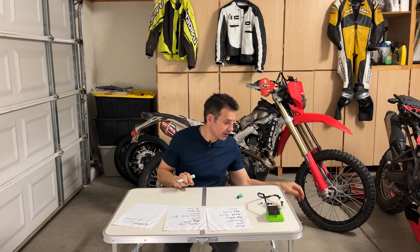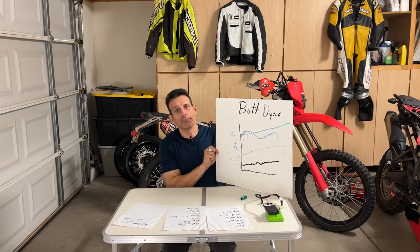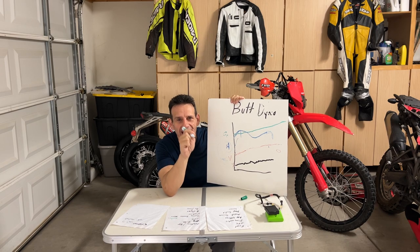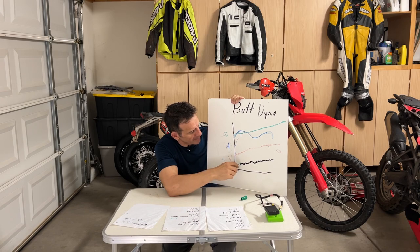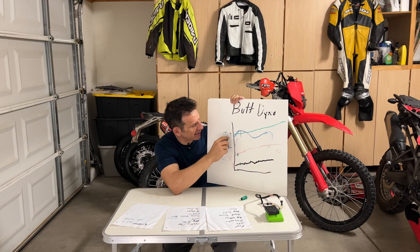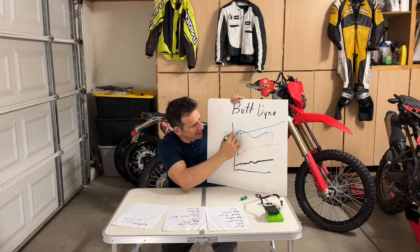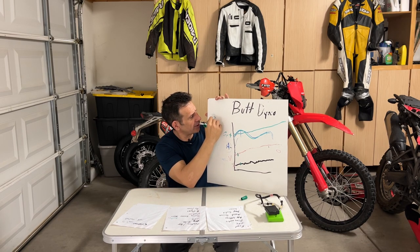That's right — the tried and true butt dyno. The butt dyno does not lie. That's what we're really here for. How does it feel? If this is your first time watching, here's the stock power band, here's the Vortex, here was the AIM, and we've got Incredible Hulk up here. With the AIM I said it has lots of torque but it tapers off. I'm going to call this something else — let's call it the three-stroke.